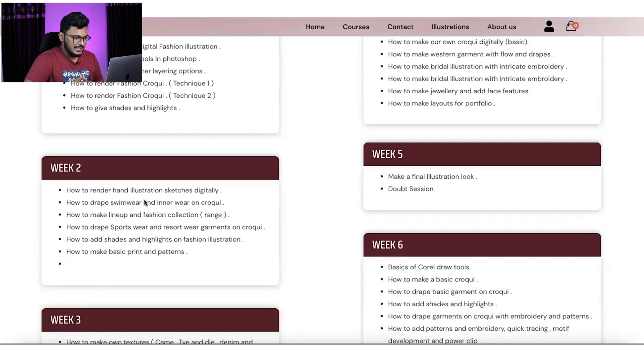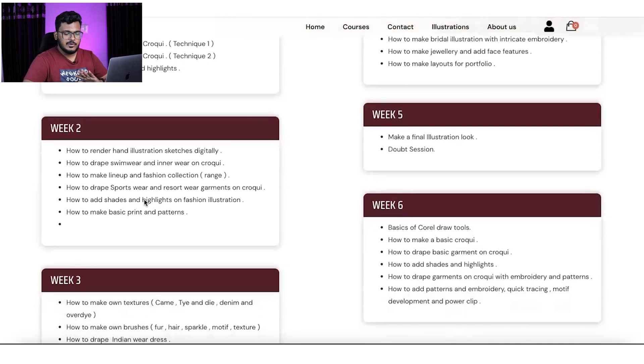Daily we will take one collection, drape all the garments, and make a lookbook as well. We will also learn how to give basic shades, embroideries, and textures to these garments.